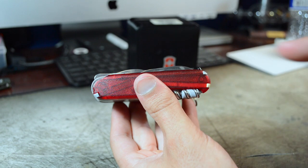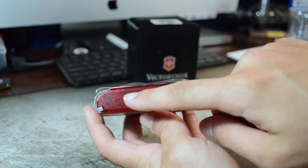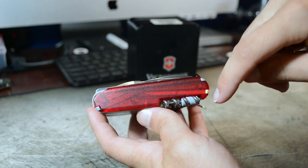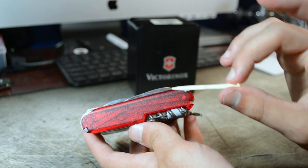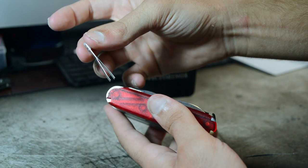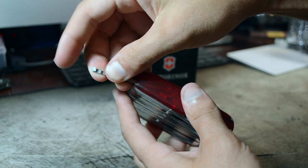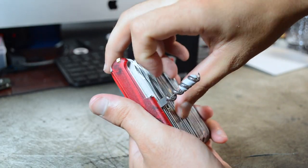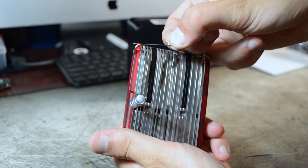Moving on to this side of scales, this is one of the few knives by Victorinox that actually opens up the third slot over here. So you've actually got all three of your scale tools on this side. You've got your ballpoint pen, your plastic toothpick, and your stainless steel tweezers that are a little bit smaller than typical 91mm knives. And then last but not least, hidden underneath the corkscrew, you've got a straight pin.